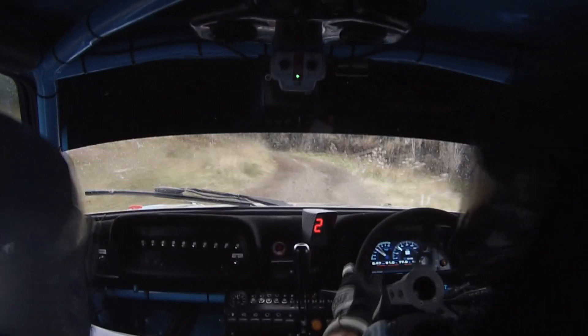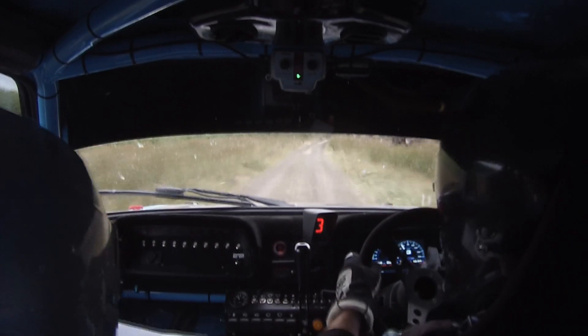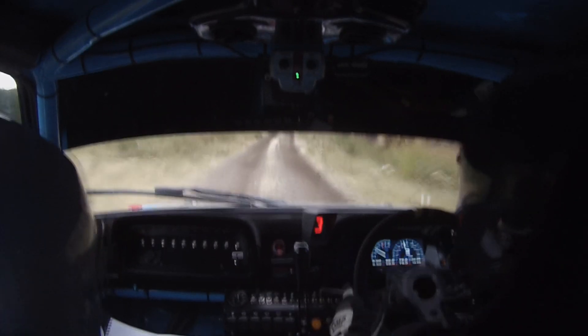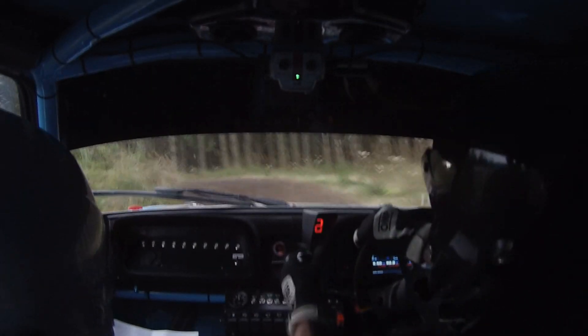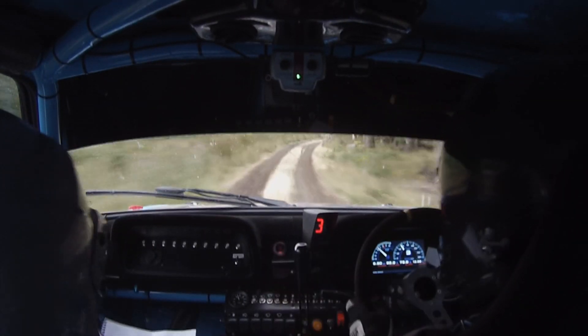6 left, half long. 100 up the middle. 100 up the middle. To the square left, into 2 right, don't cut. Square left, into 2 right, don't cut. 80 up the middle. 80 up the middle. Then middle crest, don't jump, 80. Caution hairpin right falls away.